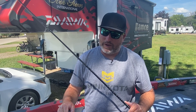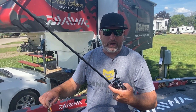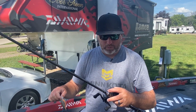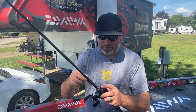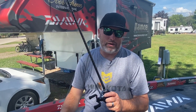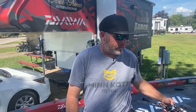I was using 12-pound FC Sniper Sunline fluorocarbon, my 7'1" medium action Evergreen Combat Series stick. That has a really, really good parabolic bend — allows you to cast these light baits really, really well. I'm using the Tatula SV in a 6.3 to 1. The wind was blowing the last couple days, but you can cast that light bait right in the wind, never get a backlash. Just winding that on riprap and around the grass edges — caught quite a few nice ones on it the second day.